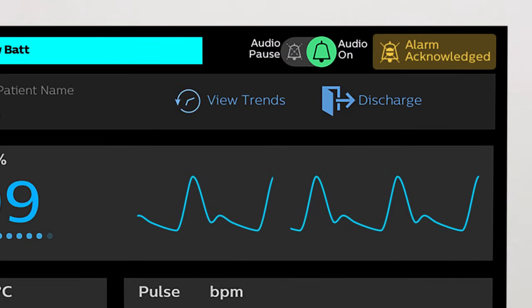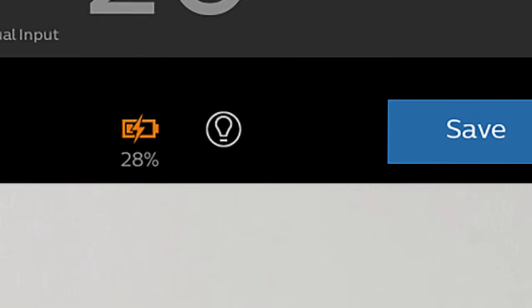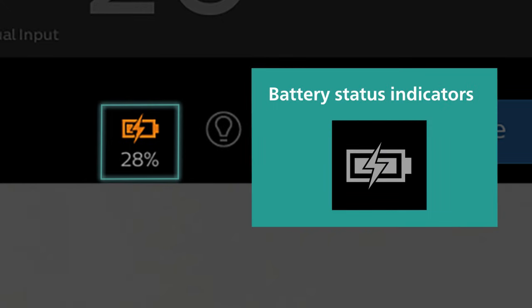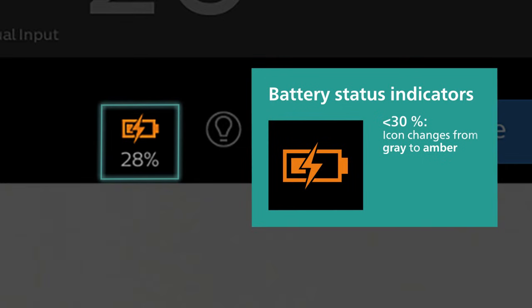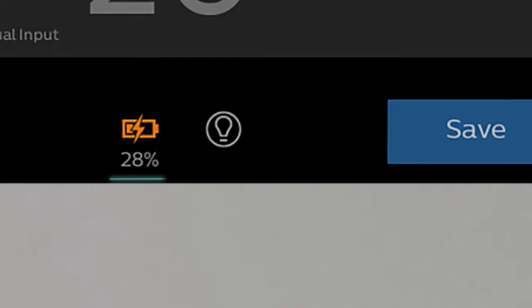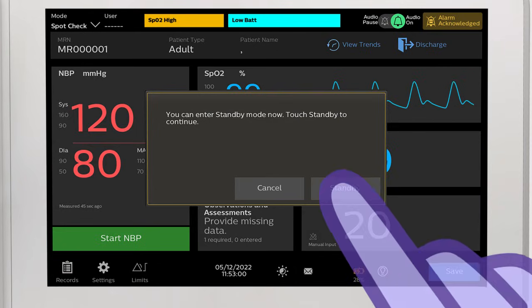Alarm audio can also be paused using the audio control. Battery status appears at the bottom of the main screen. The battery icon changes from grey to amber when battery power drops below 30%, and from amber to red when battery power drops below 21%. If battery power drops below 12% and the VS30 is not connected to AC power, the monitor shuts down. The VS30 must be connected to AC power and placed in standby mode to charge, and does not charge when shut down or turned off.